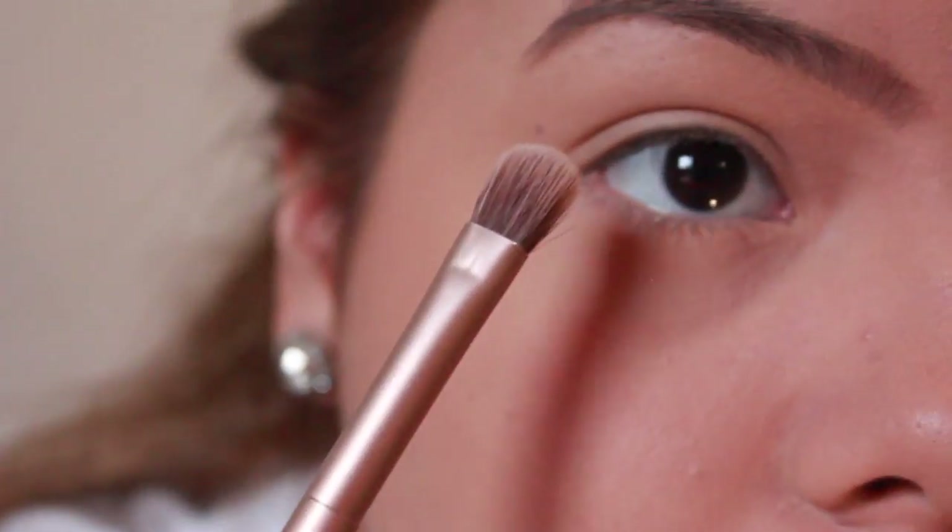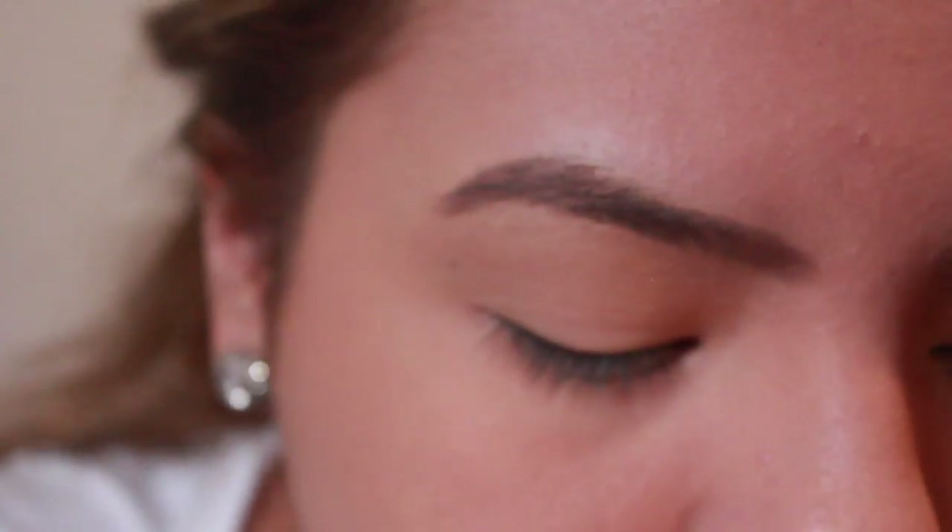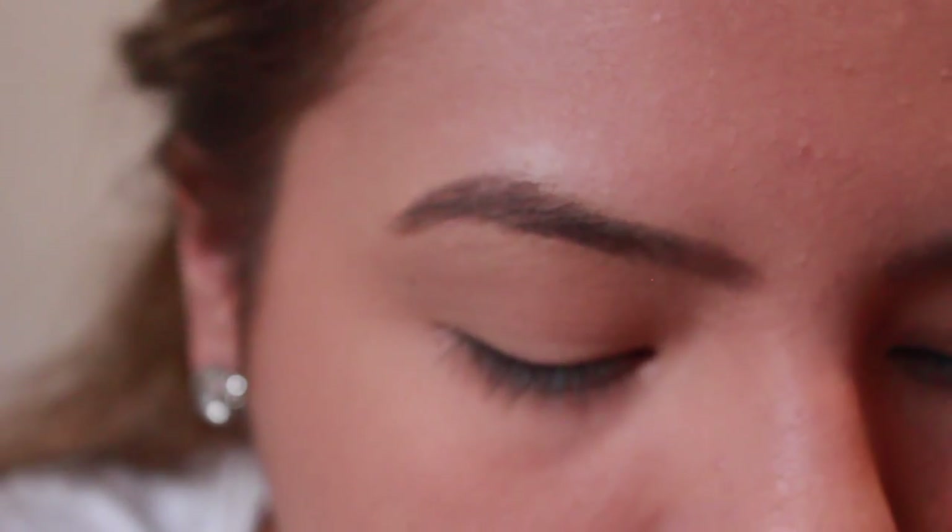So now for my eyes, I'm going to be using the Naked 3 palette. I'm going to get a little bit of product on the fluffy brush that came with the palette and just put that into my crease.